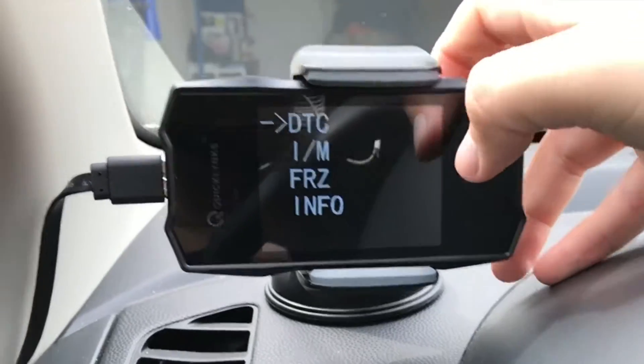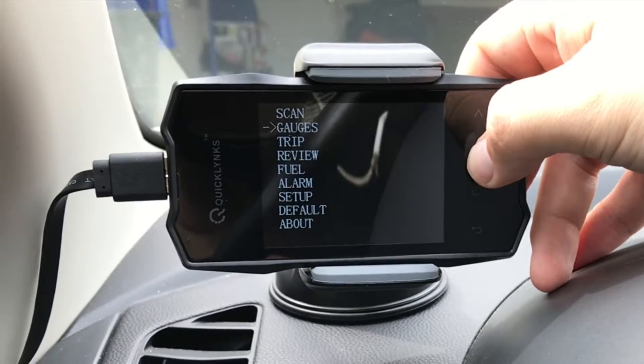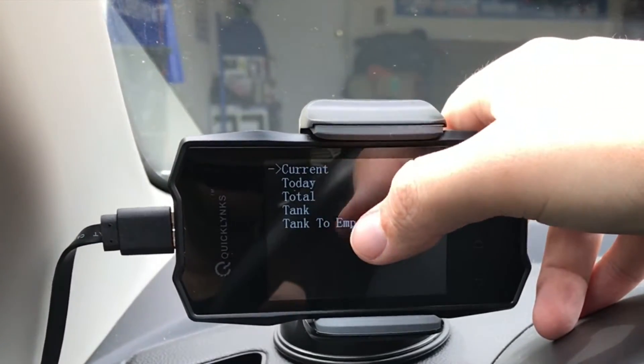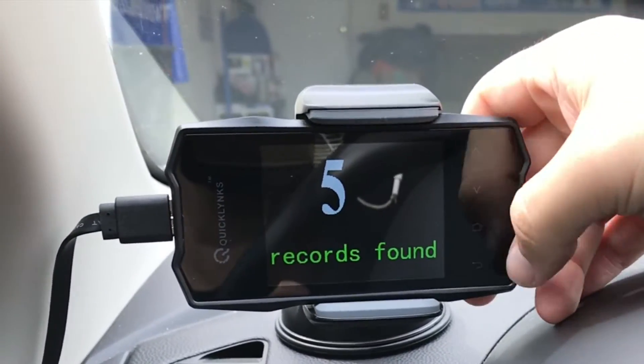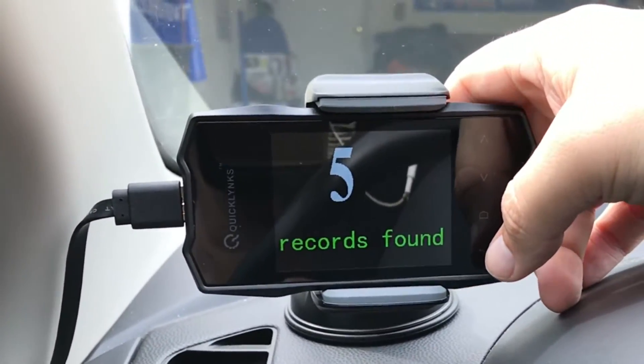In the scan menu, you can go in and read your codes and things like that. In gauges, you've obviously already seen that. The trip meter — you can check your current trip, get your range to empty, go to review, and it shows records found. It just tracks your drive and things like that. I've found it's non-useful information.